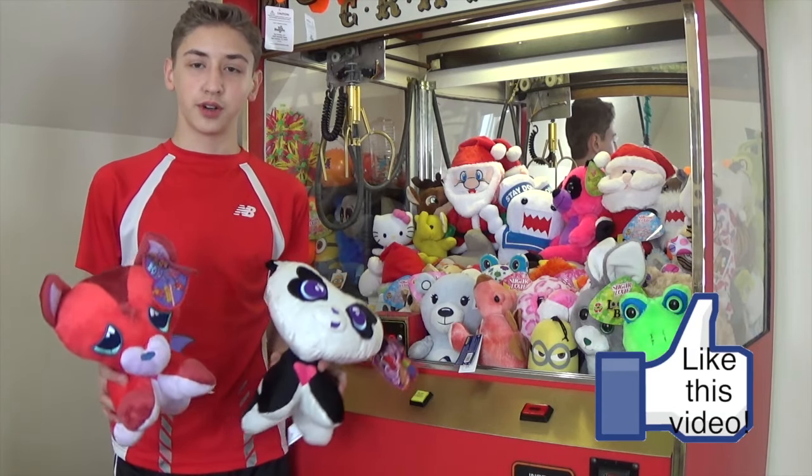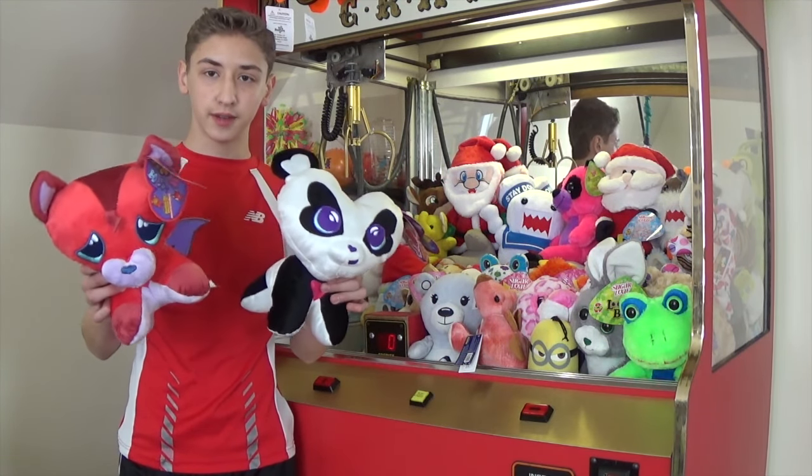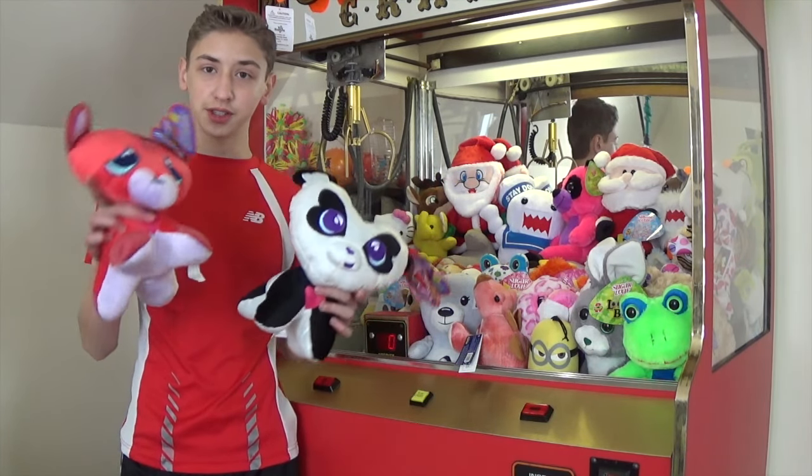What's up guys, welcome back to another episode of how to win. Today I'm going to be showing you how to win these 'I Love You' Valentine's plush from Sugarloaf. Let's get started.